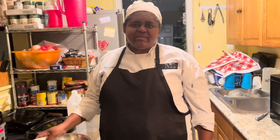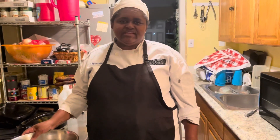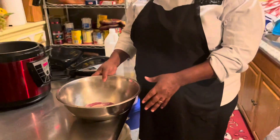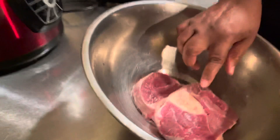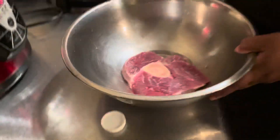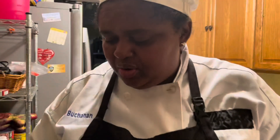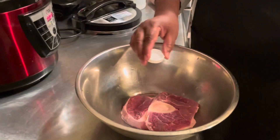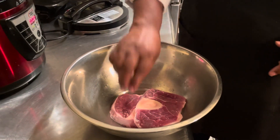Welcome to another episode of Real Cooking and Baking with Chef Jasmine. Today I'm going to make beef soup. I have a pound of beef here, and I already rinsed it in cold water. To get the fridge taste out of it, I'm just going to sprinkle some vinegar on it.